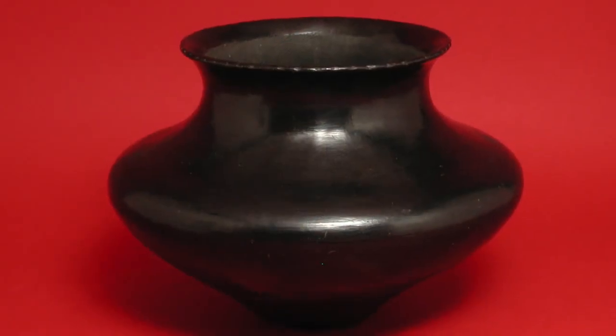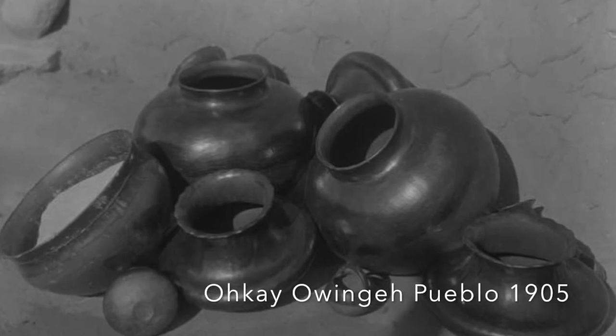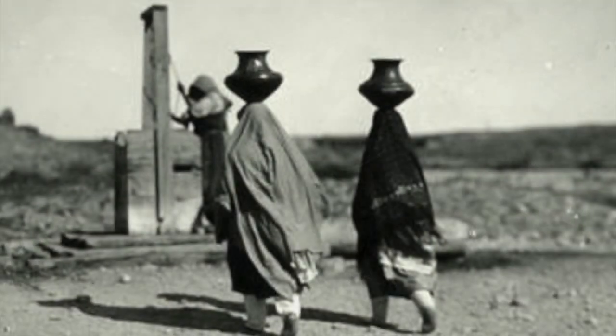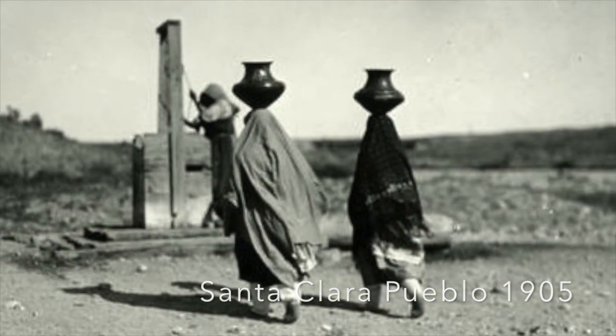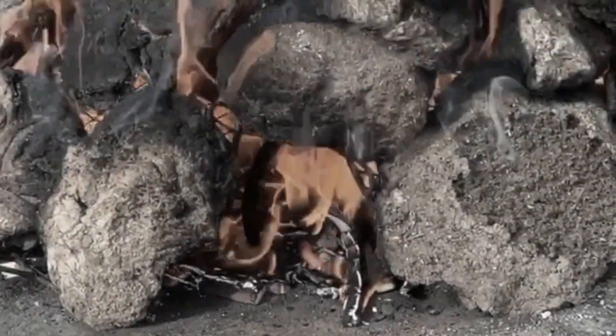The story begins with black fire pottery, which was being created in northern New Mexico at Okewinge Pueblo and nearby Santa Clara Pueblo. How was the black color achieved? It was done during the firing process.